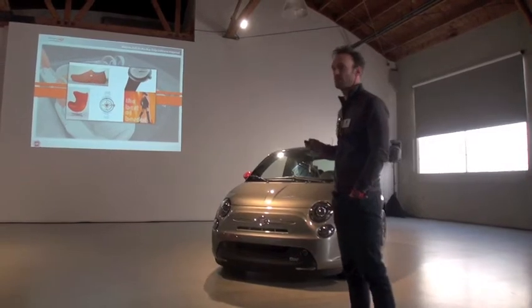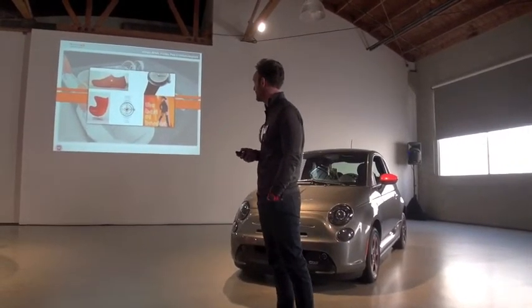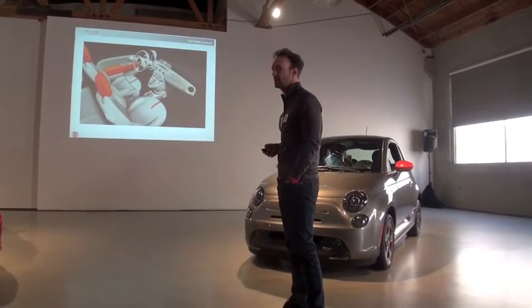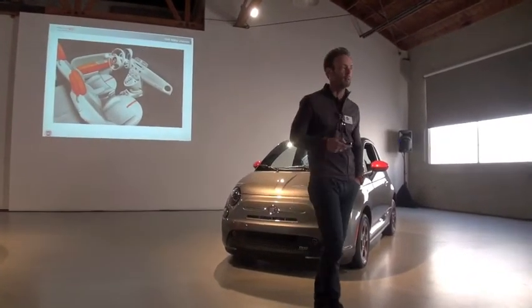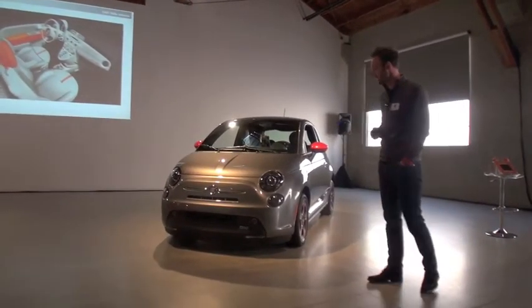The egg chair — a classic modern piece from 1958 by Jacobsen — was another reference. We really just wanted to create something fun and with pop, really interesting, but still true to its modern roots.